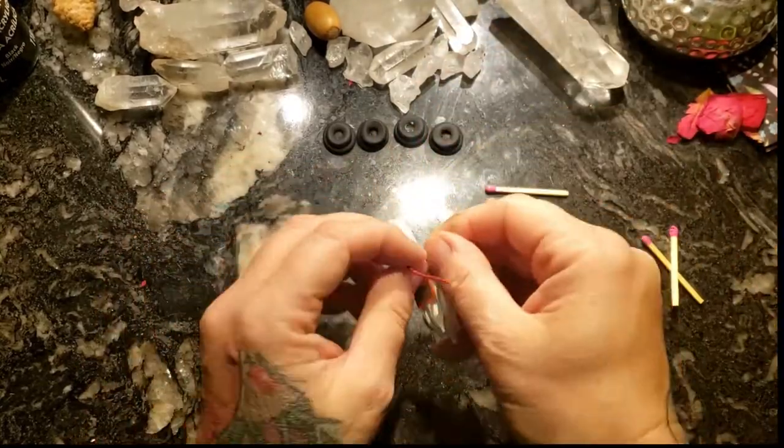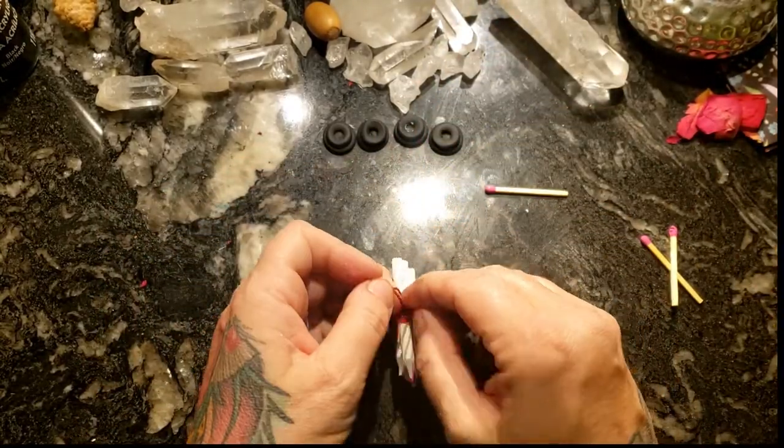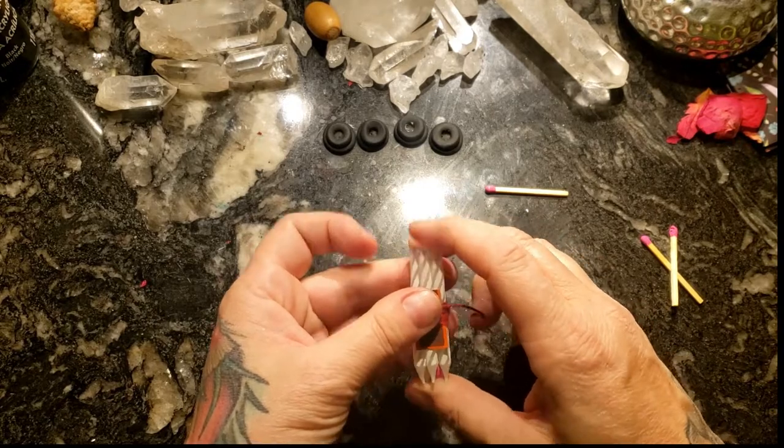I just do one knot so you can make it easy to untie and access again without having to cut it out.